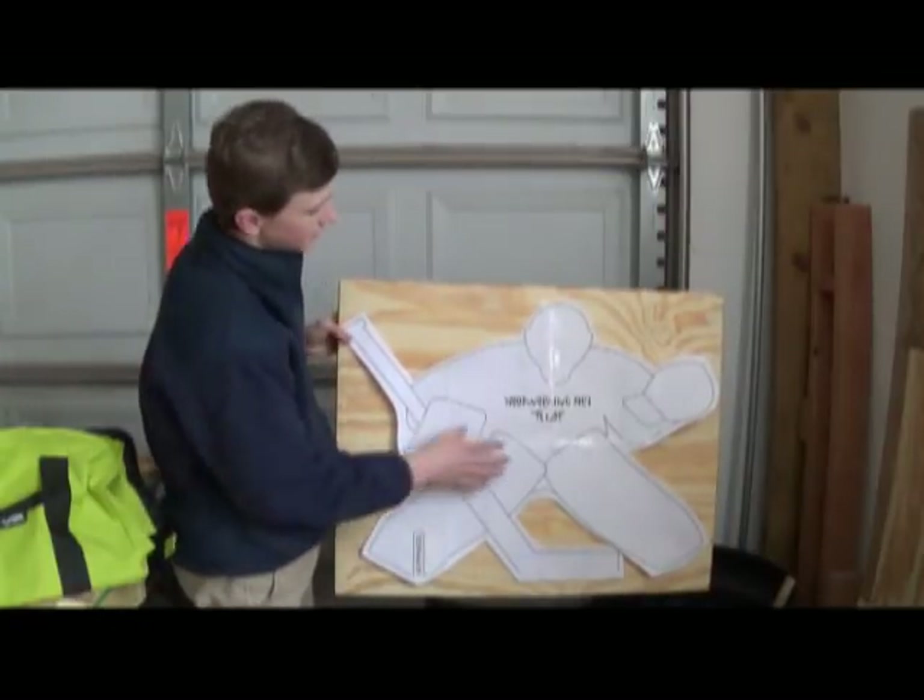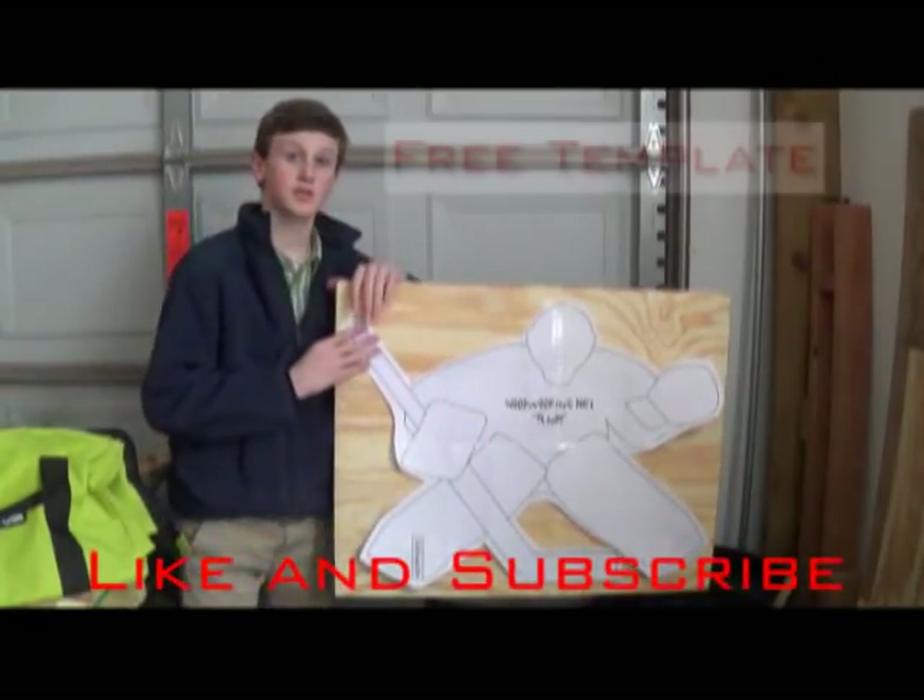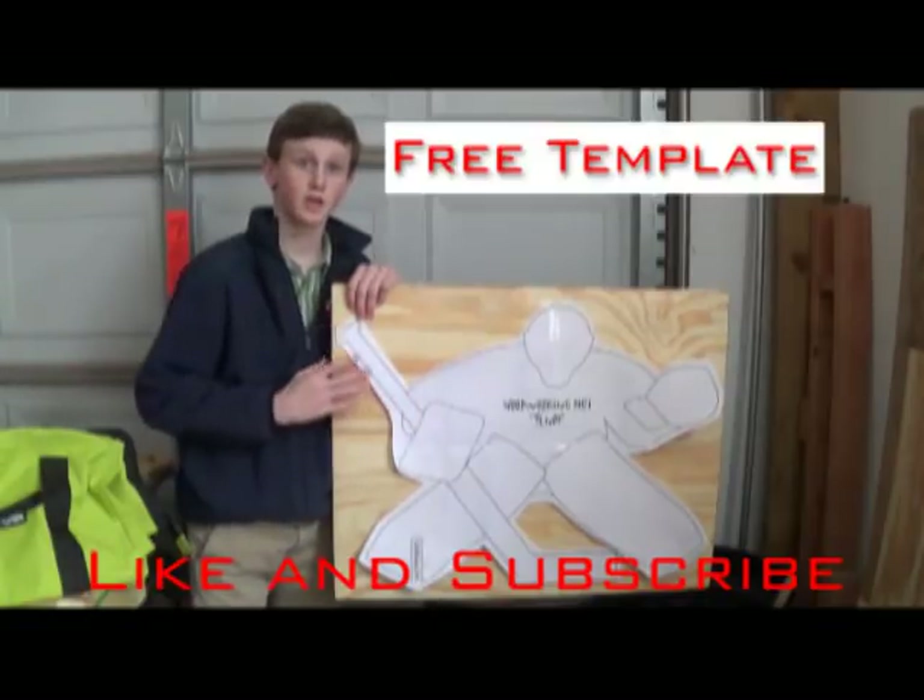Alright, to start off this project, I'm going to be taking this template I made, and you can download it in the description for free.